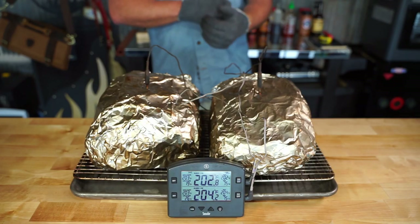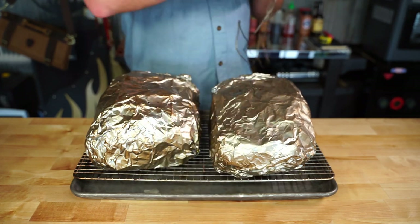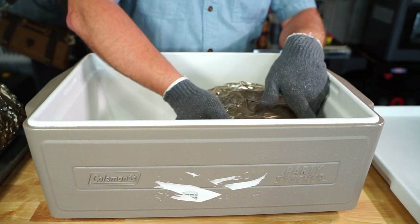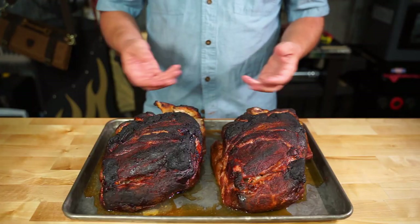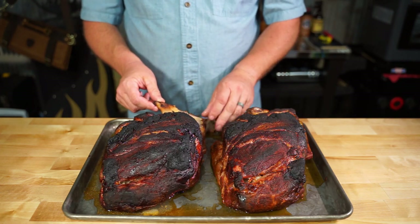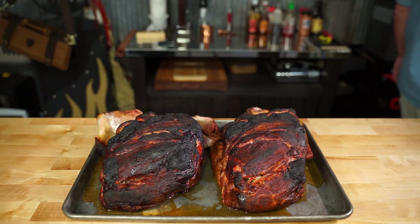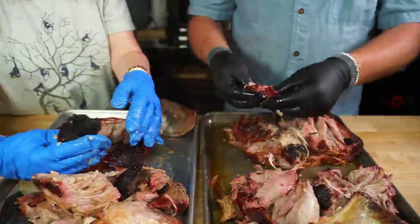Two and a half hours later, there we have it. I know these butts are tender so I'm not even gonna second guess myself. We're gonna put them in a cooler and let them rest for about an hour. And hey, this is what you've got — the injected butt is on your left, it looks great. For the true test, you've gotta pull that bone, and once she comes out clean that means she's perfect. Let's get these pulled for the taste test — man, look at the juiciness in them babies.